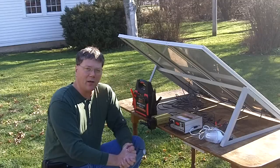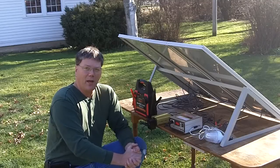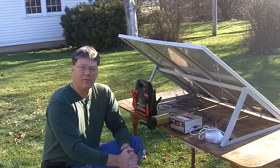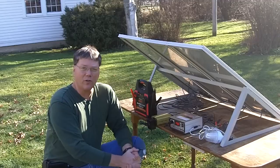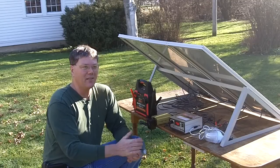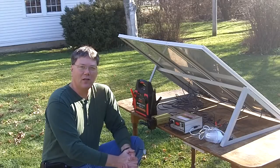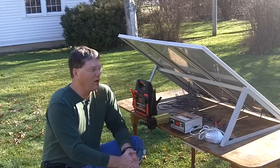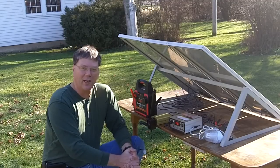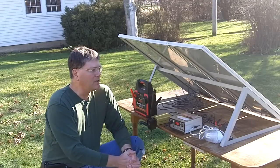My next step is to purchase a deep-cell battery, probably 125 amp-hours. I couldn't ask for a nicer day today after assembling this — the missus is over in the driveway washing her car, Max is behind the camera enjoying the sun, and it's like a spring day out here. This concludes my assembly of the Christmas present the missus gave me: the Harbor Freight 45-watt solar panel kit. Nothing to it to assemble — I had fun.